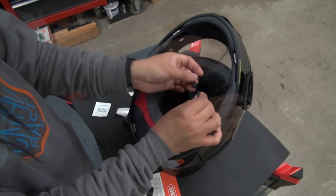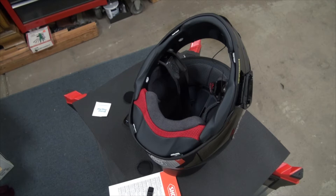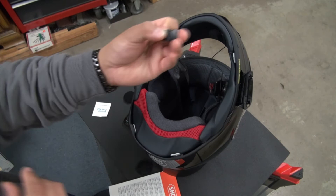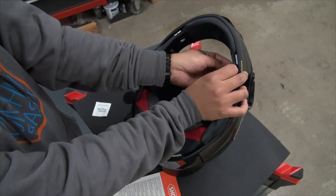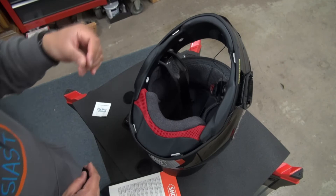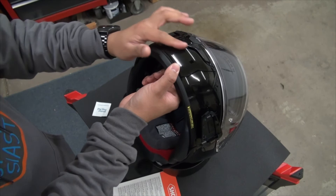Here we are, almost done with the installation. I got the two speakers up on each side and the microphone here. It does come with a little ridge thing to hold the wire up against the side of the helmet. I still have to mount a lav mic next to this microphone for my GoPro, but before I do that I'm waiting on an RF-1400 specific chin mount that's coming from Canada and I don't know when that's going to get here. Just wanted to chime in with that little tidbit. Alright, let's finish this up.